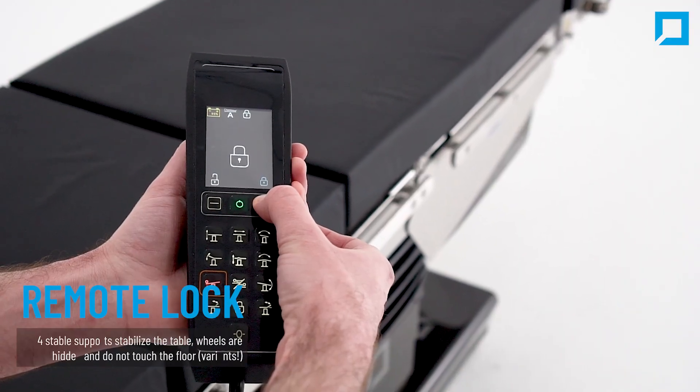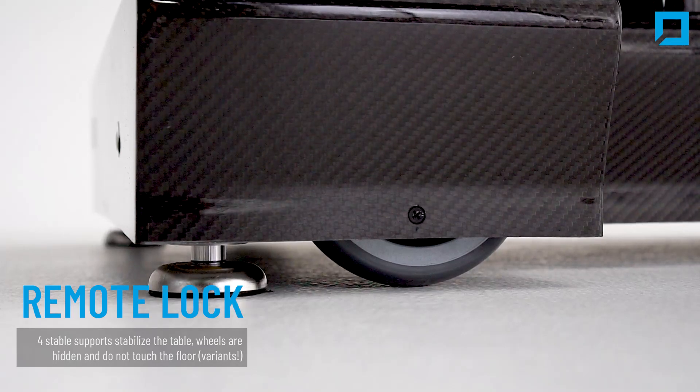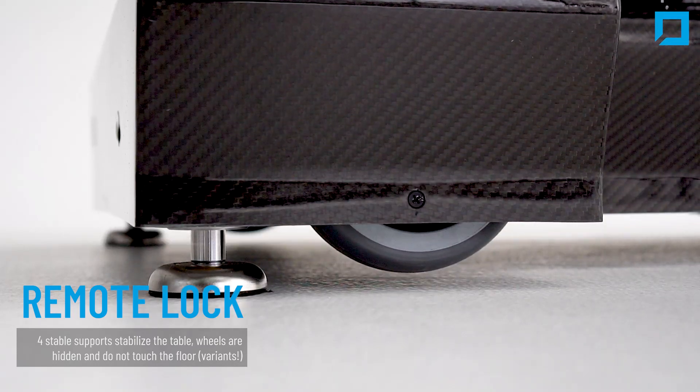The table can be locked from the remote control. Four separate feet stabilize the table, and the wheels are hidden and do not touch the floor.